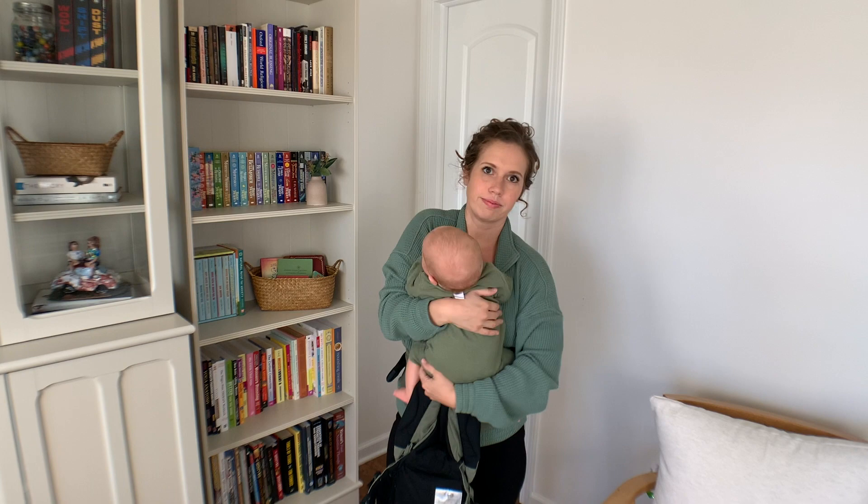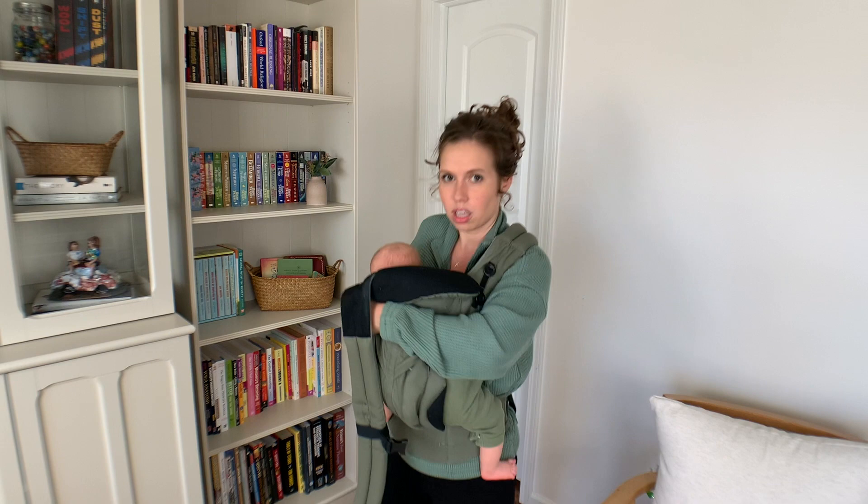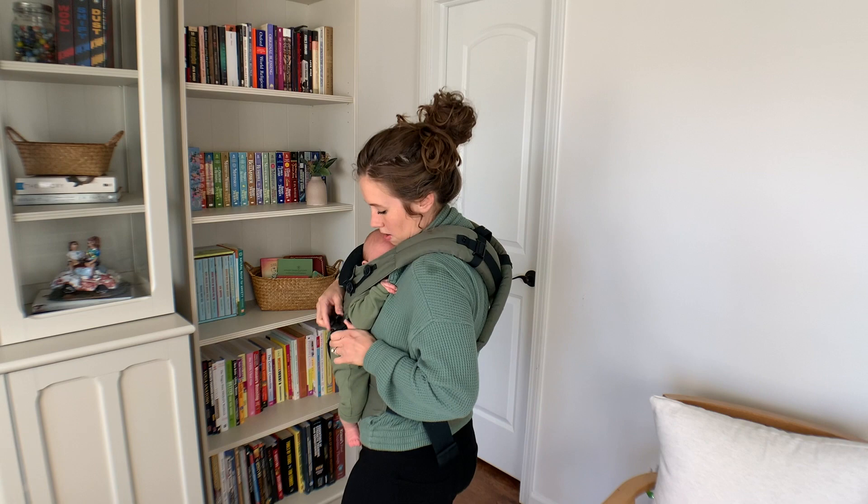You can buckle it in the back like the Happy Baby, or you can cross the straps — as a petite mom, that's my preference. It gets the bulk away from my shoulders and puts it in the back, and then I can pull it pretty tight and get a good snug fit with my baby. He likes it fine. This is actually my husband's carrier — I don't use it often.